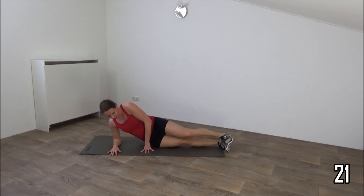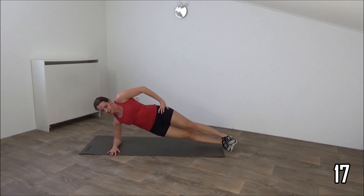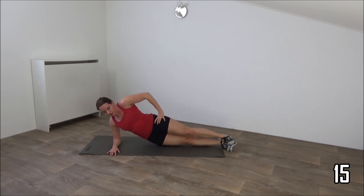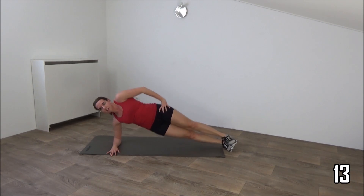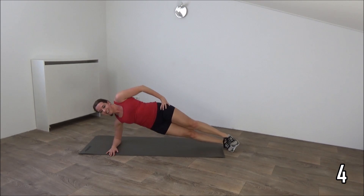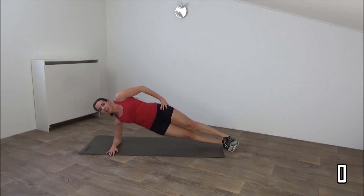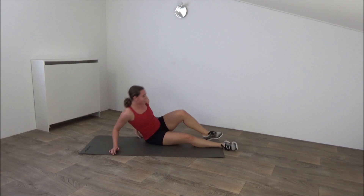Elbows on your shoulder, hips up and start. Drop down to right above the ground and push your hips up. Just a few more. And the last one. And that's it. Lower down.